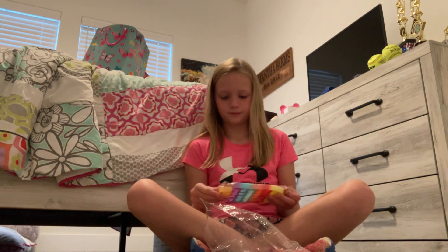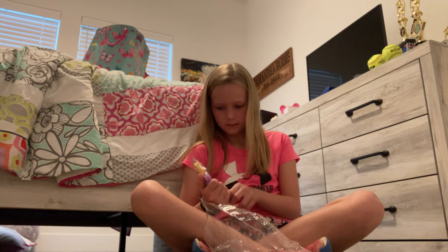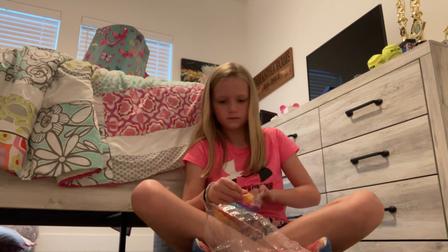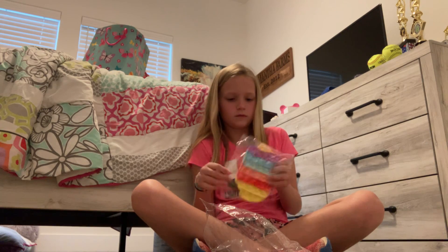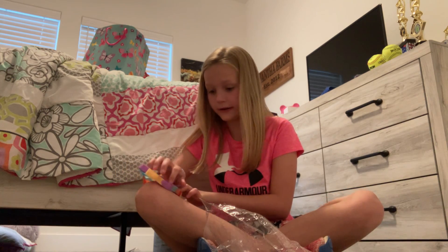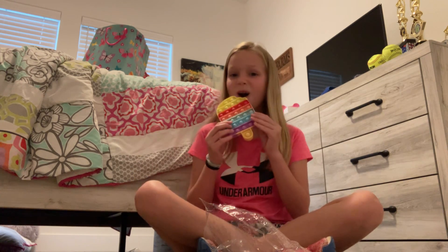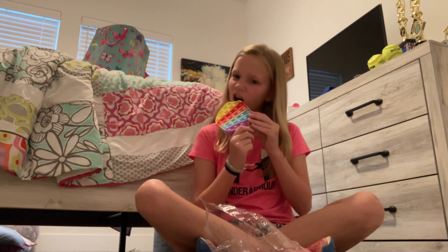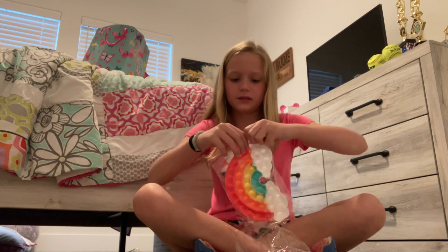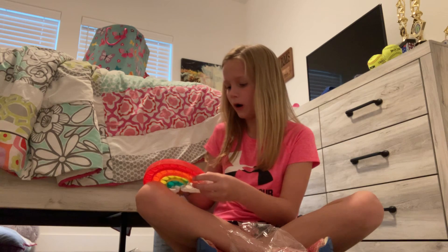Now I'm going to open this pop-it. I'm so excited — I love this popsicle pop-it. I also like the rainbow one. So exciting. This is it. It's so good. This is a good one. It smells a little bit weird, though. I'm going to open up this pop-it. This one's good, too.